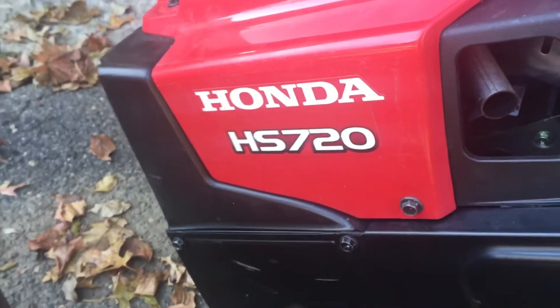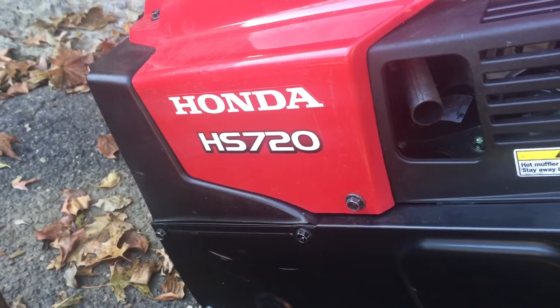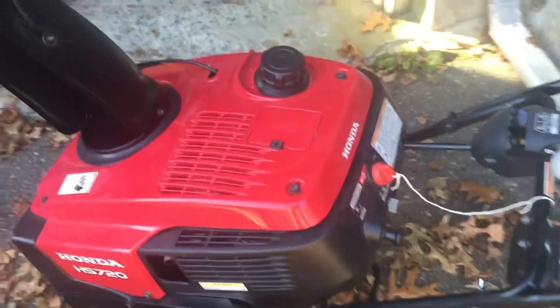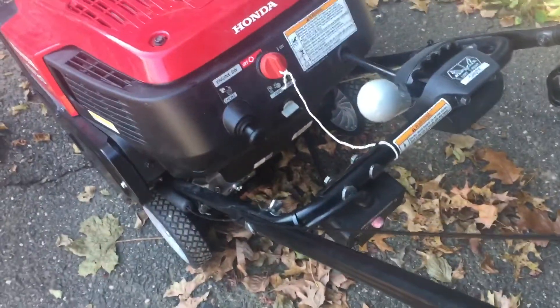All right guys, this must be Quick Tip Saturday because I got a bunch of quick tips for you. Customer had me pick up an HS720 Honda, which is a single-stage thrower but it's a four-stroke — doesn't take any oil mix. This is a nice model, expensive, probably about 800 bucks brand new. It's got electric start, regular start, fuel valve on/off, shoot rotator — all that stuff. It's a really nice thrower.